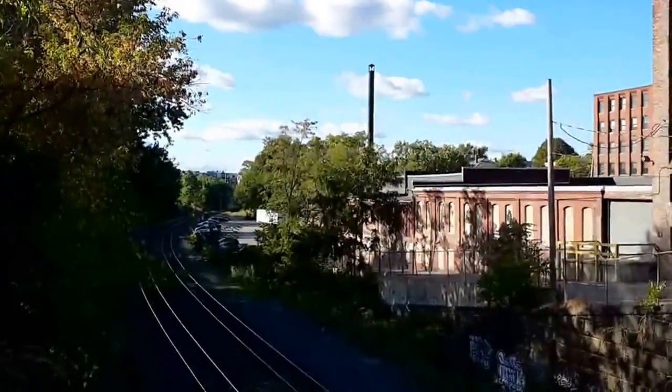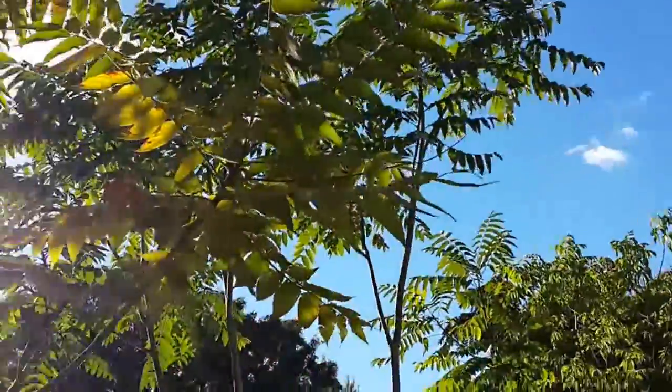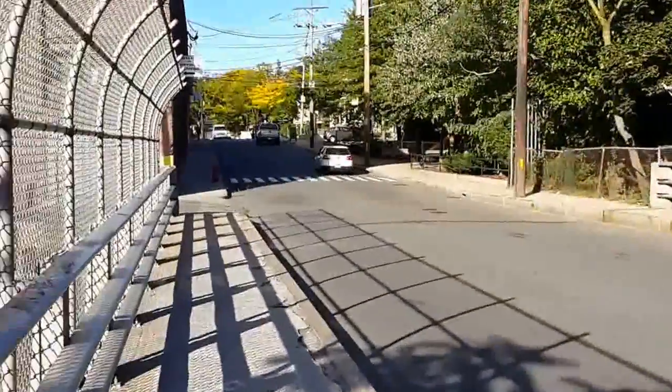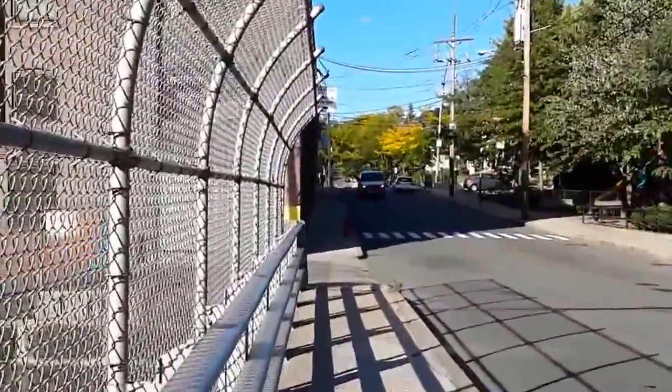Settings are out-of-box defaults. Video stabilization is a software effect and that is turned on out of the box, so we have left it on. Resolution is 1080p and audio zoom effects are turned off, on a very picturesque day in the mid-autumn here just outside of Boston.